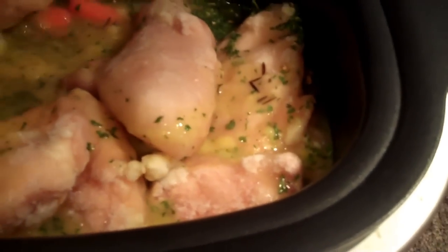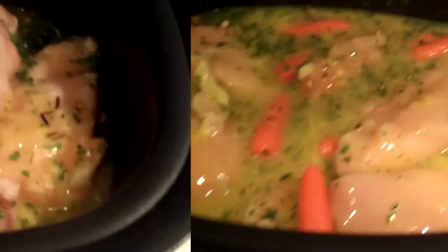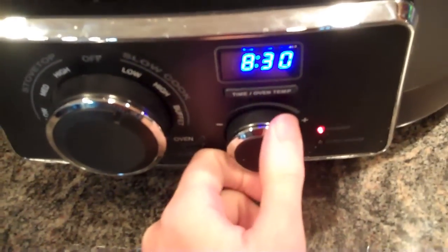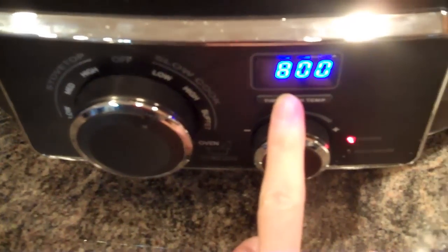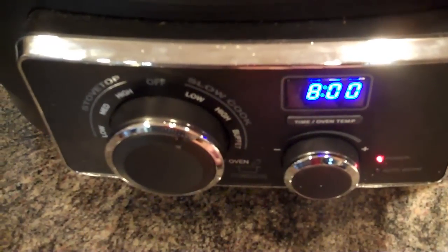Then you're just going to stir it around and try to coat your chicken with the mixture. My chicken is covered and I have added a few extra carrots. Put your lid on. You're going to turn it to crock low, slow cooker low, for 7 to 8 hours. On high, you would do it for about 4 to 5 hours.